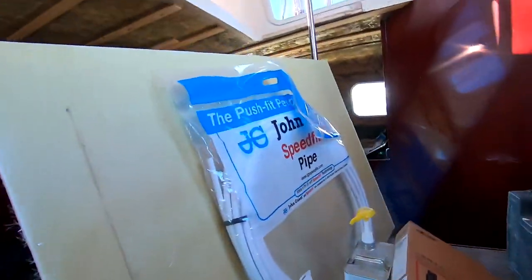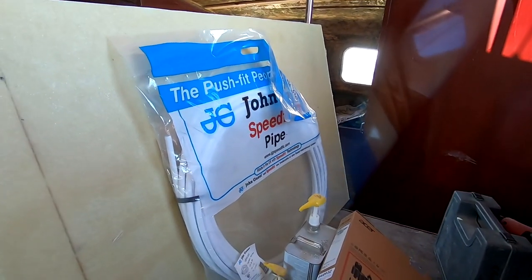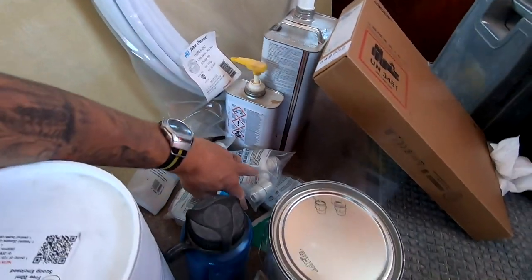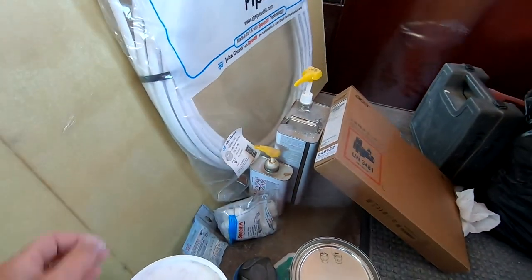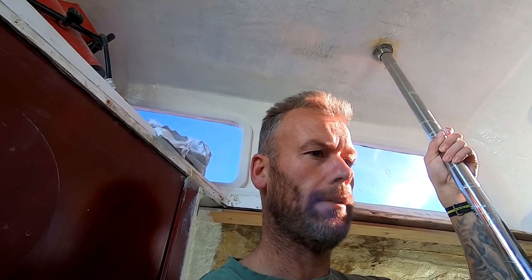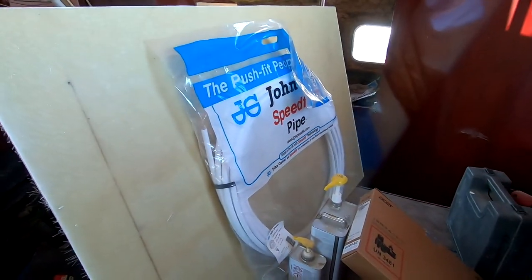Morning guys. A few videos back I asked about plumbing and one of my awesome subscribers Christoph suggested John Guest speed fit. So I've popped down to Wickes today, got myself 25 meters - more than enough to go around a boat a couple of times - some pipe fittings and joins. I've used this stuff before doing house extensions and it's awesome. I did a bit of research last night using YouTube.